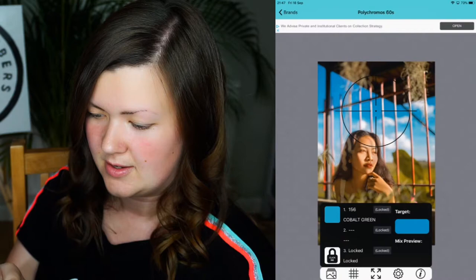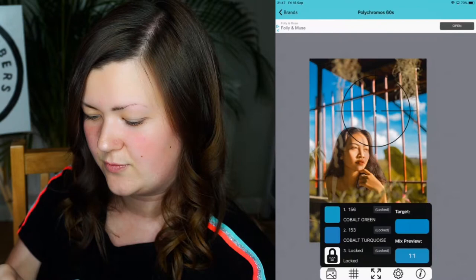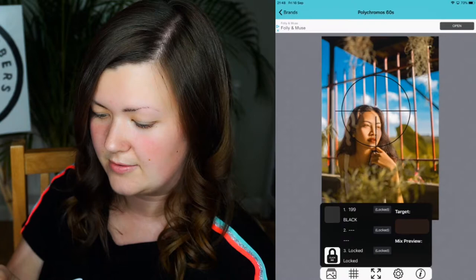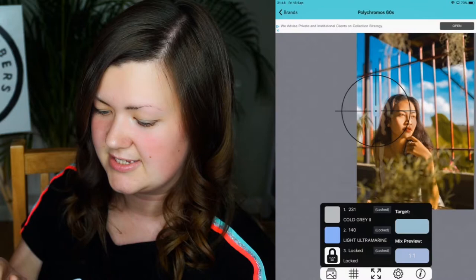Up here it's saying that colour is cobalt green on its own, and then down here it's saying that this section is a mixture of cold grey 2 and light ultramarine. So you can look around images and see all of the different colours that it identifies.